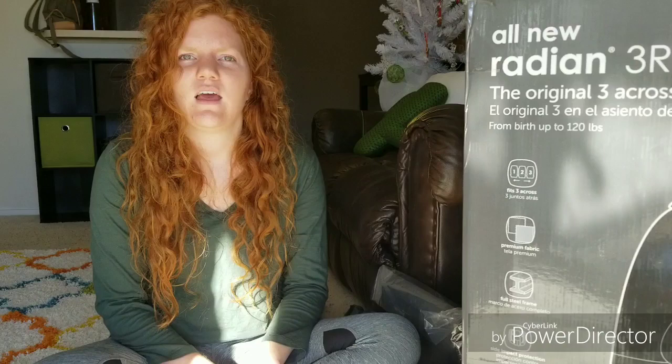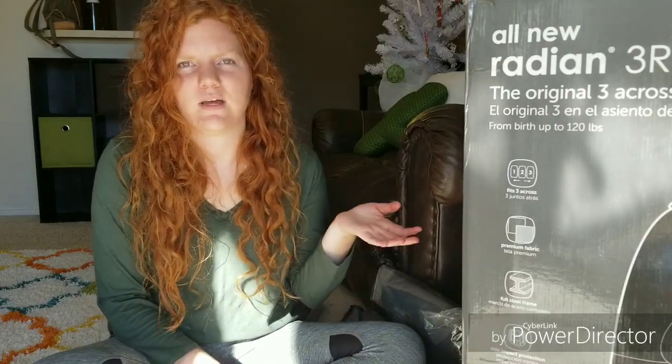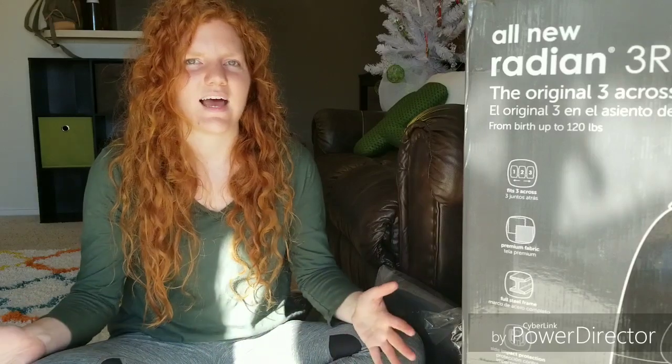I'll leave an Amazon link below if you're interested in buying them. The 3R is about $199, the 3RX is around $249, and the 3RXT is up around $300. Definitely not the cheapest car seats on the market, but they have great safety ratings, they're going to last a really long time, and they come with a 10-year warranty, so you can get through several kids. I do think they're worth it, especially if you need a narrower car seat for a smaller car.